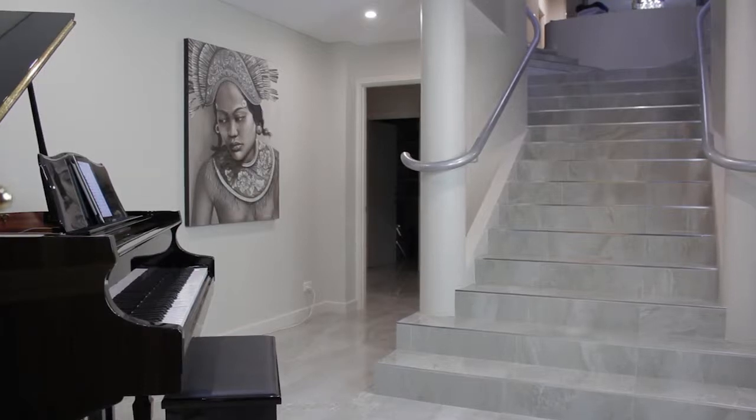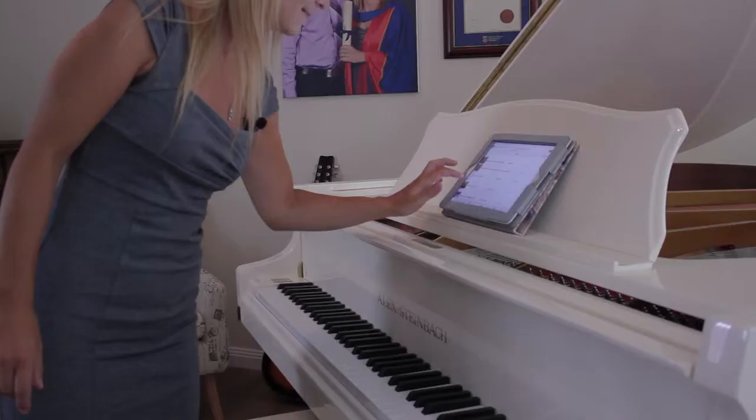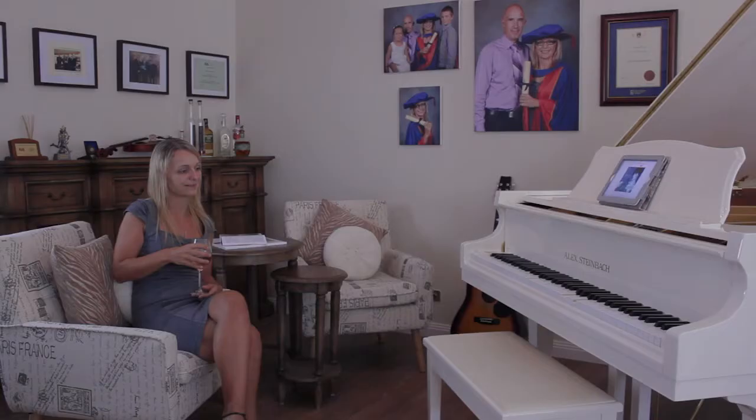Would you love to sit back and listen to an elegant live piano in your home? But, like me, you don't play? With an IQ Piano, you can enjoy world-class piano performances without the need of an accomplished pianist.